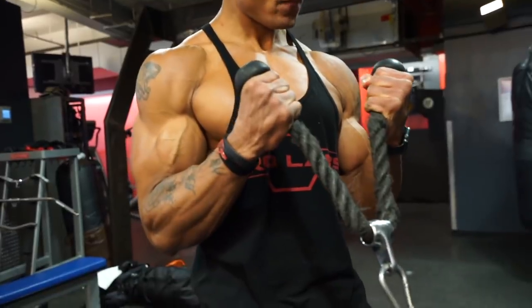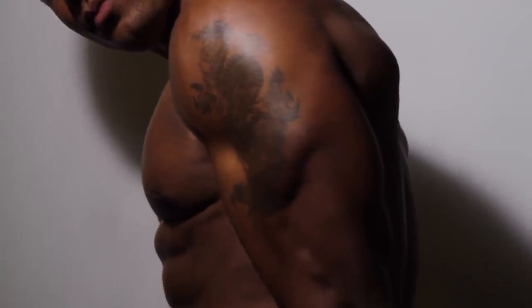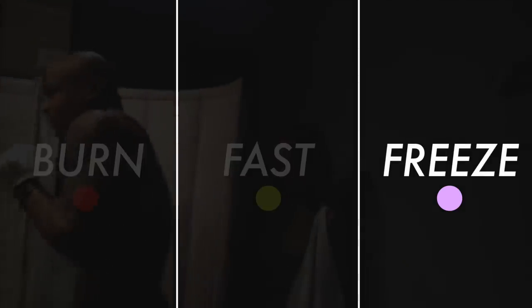The Protein Sparing Modified Fast was actually developed by doctors for obese patients who needed to lose weight fast before surgery. It allows you to lose a ton of body fat while preserving the majority of your muscle — that's why it's called protein sparing. I had to tweak it through trial and error to fit someone who's not obese but wants to get lean. Nothing worked better for losing fat fast. The only caveat is you shouldn't do it for more than two weeks.